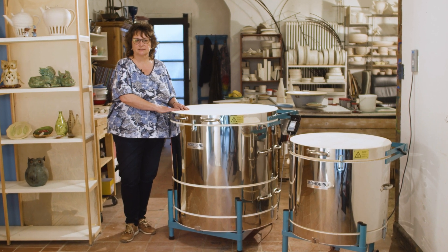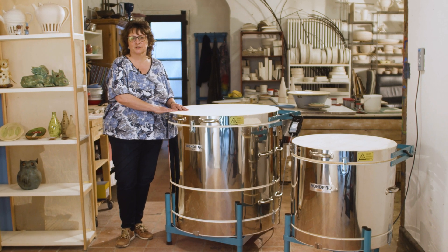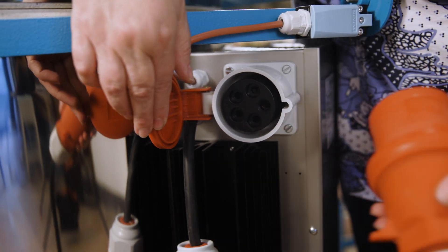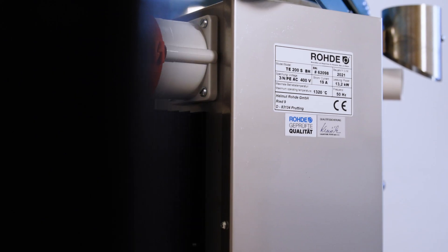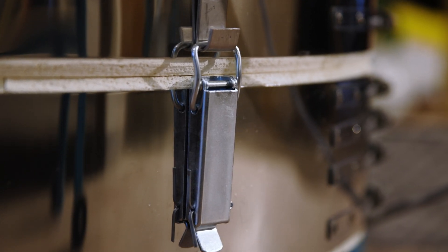In each of the two top loader series, there are four models that you can expand with such an extension ring. The extension ring contains a heating element and can be easily connected to the electrical unit on the main body with a plug. It's connected to the main body with tensioning hooks.